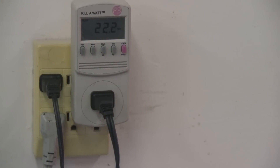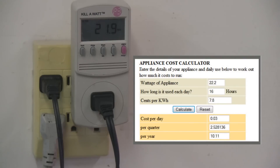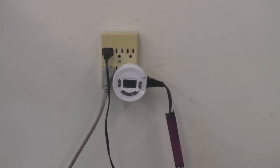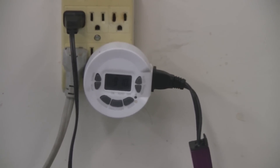I hooked up the grow light to a Kill-A-Watt meter to get the correct wattage being used. Even though the grow light is rated at 30 watts, it's actually only using 22.2 watts. At 7.8 cents per kilowatt hour, running 16 hours a day, that's costing me about 3 cents per day — pretty cheap. I have the light hooked up to a timer set to run from 7 at night till 11 in the morning, which is 16 hours per day.